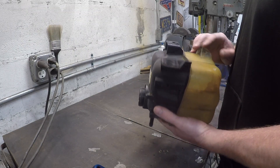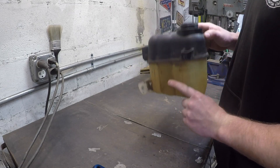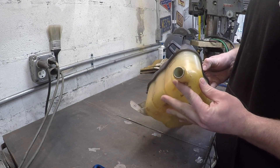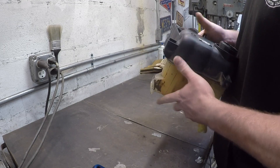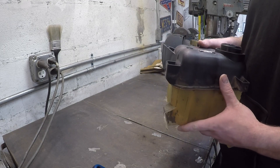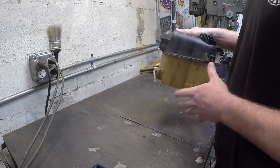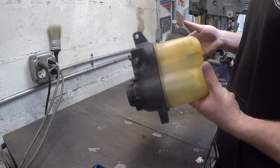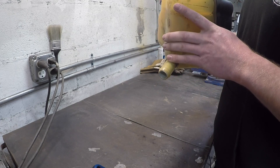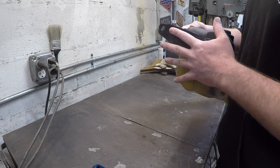I think I finally found a coolant reservoir that's gonna work. It's off a 2007 Ford Freestyle and it happens to have the one-inch nipple we were looking for, and it's fairly compact. This is like the tenth reservoir I bought, and I think this one's actually gonna work. We're gonna make some bracketry to get it mounted, because unfortunately these are built for each specific vehicle and aren't really interchangeable.